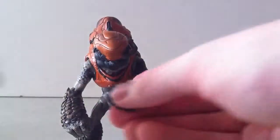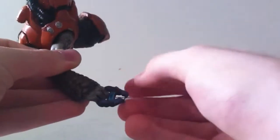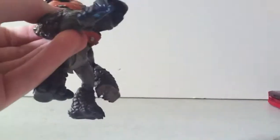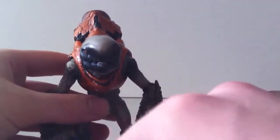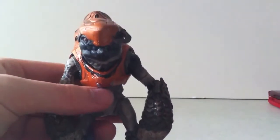He does hold the pistol pretty well. You have to get it in there and balance it on his finger. His helmet doesn't like to stay on, but once you get the gun in there, it isn't going anywhere — unless you tap it. The helmet likes to come off regardless, so you might want to be a little bit careful with that when you're using it.